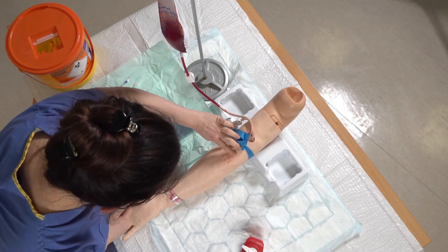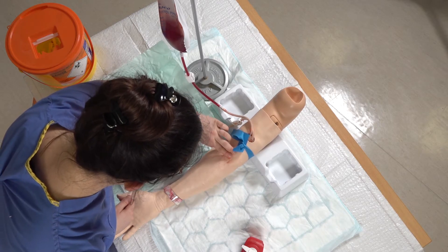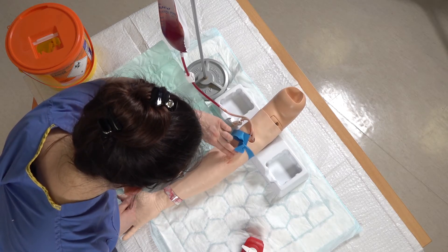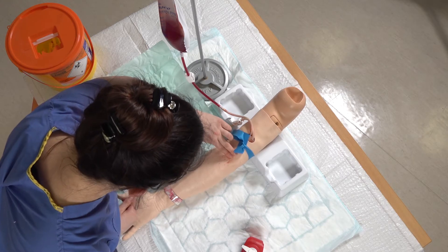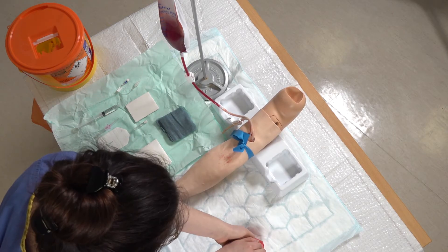Next I'm just going to palpate for a vein along the area. I'm happy with that vein, so I've moved on to prepare my kit. I wash my hands again.